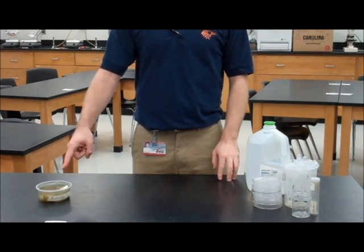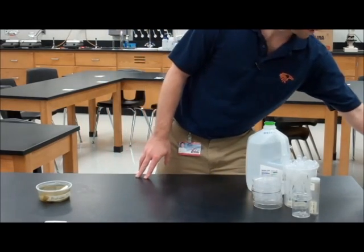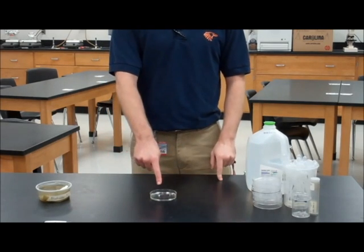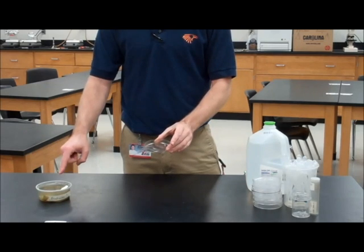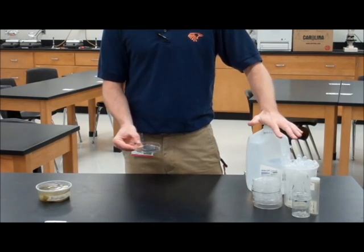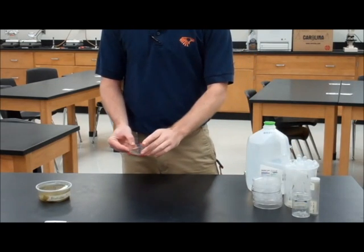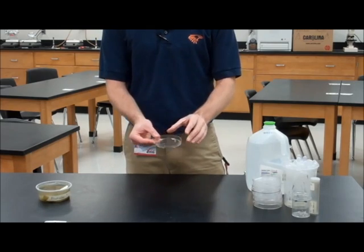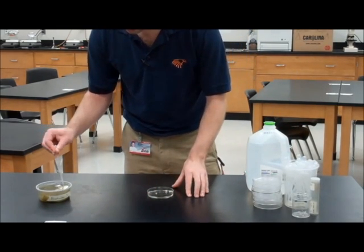The first thing we're going to need to do is get our black worms out of the culture and into a container from which we can work with them. I recommend getting a petri dish and filling it with some of the water from the black worm culture. Take care not to use DI or distilled water because you could end up bursting your black worms. Once you get a few milliliters of the solution into your petri dish, take your pipette and obtain a black worm.